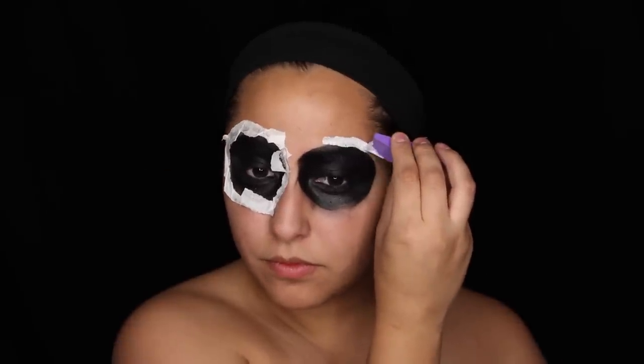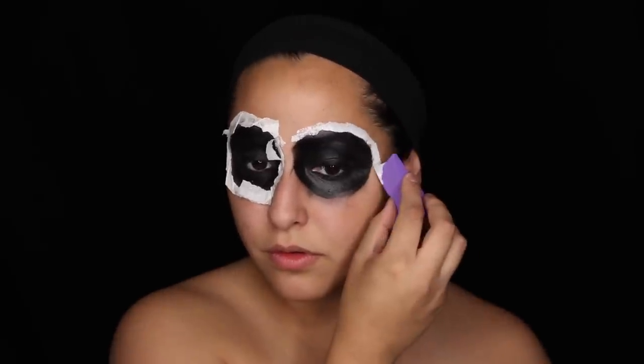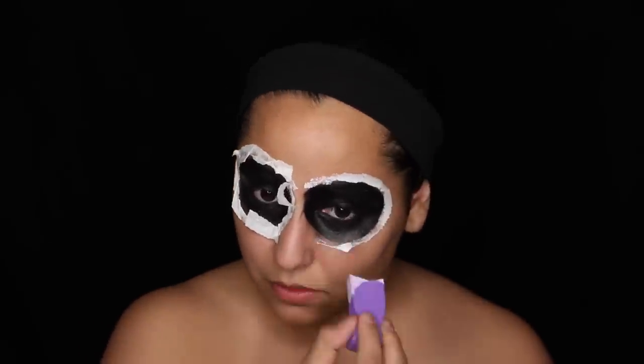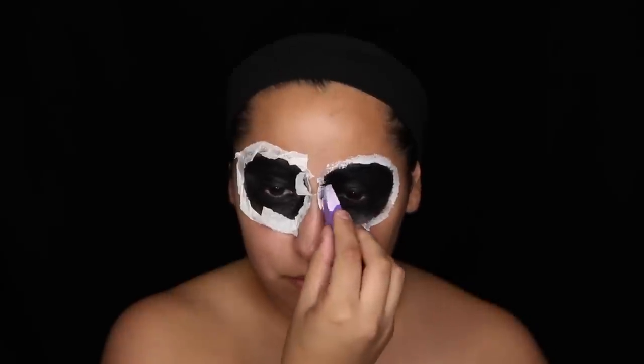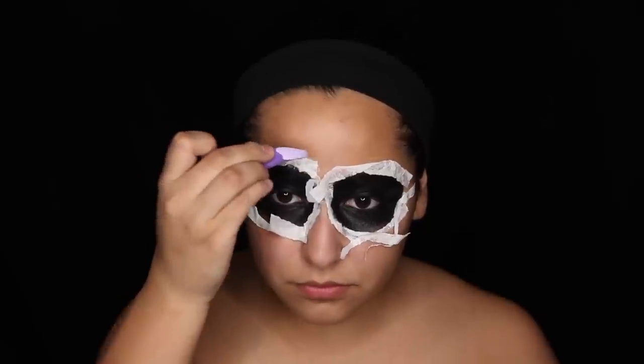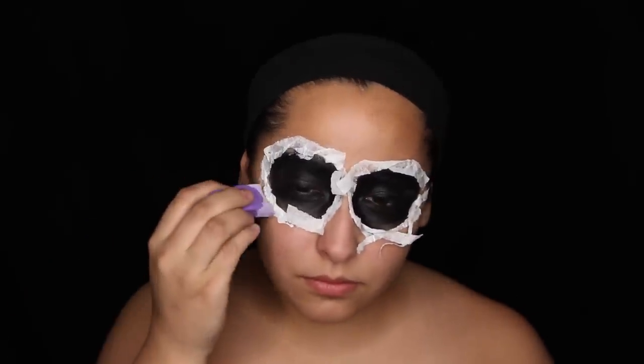Now I'm doing the same thing to the other eye — very repetitive so not going to talk too much. Placing the liquid latex around it, toilet paper, and that's pretty much it. After placing all the toilet paper on, I'm going back in with the liquid latex and placing that right on top of the toilet paper to add another layer to make it very skin-like and textured.